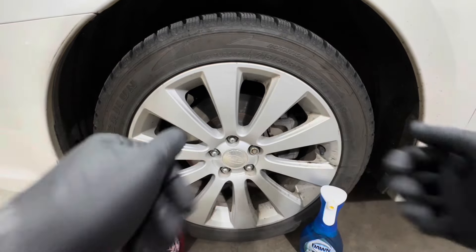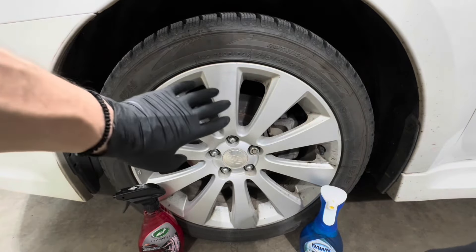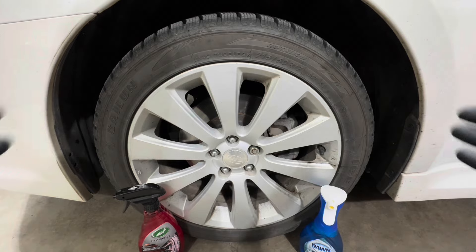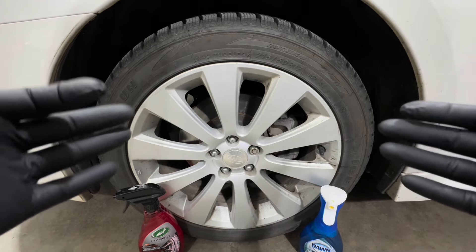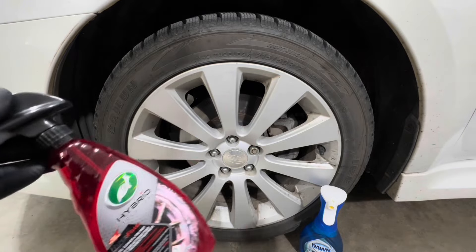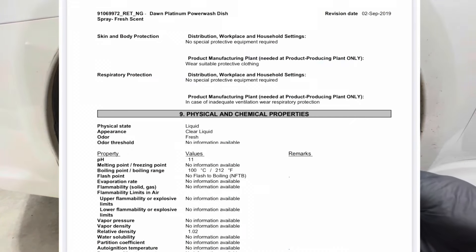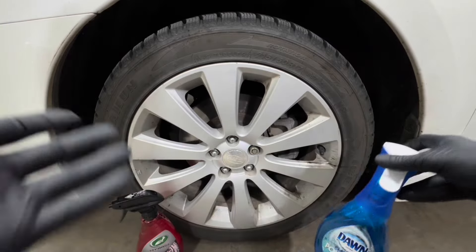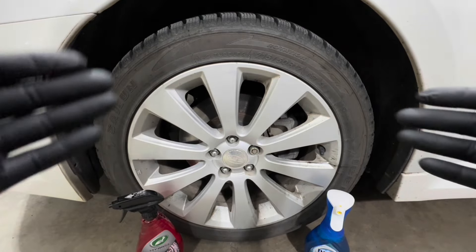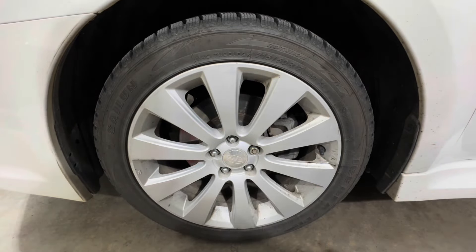A couple of tips before you get started: always use protection — wear gloves, work in a shaded area, and make sure your wheel is cool to the touch. Work away from direct sunlight because these products could potentially damage your surface if you don't use proper practices. The Turtle Wax is a pH of 13 and the Dawn is a pH of 11, so both are high on the alkaline scale. Don't let these products dry onto the surface.